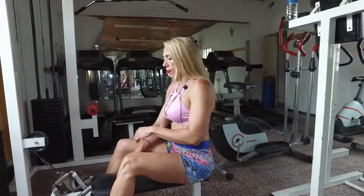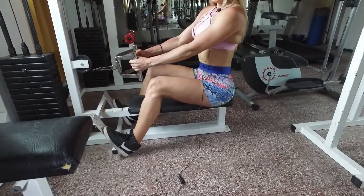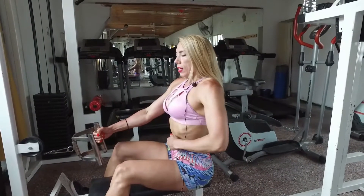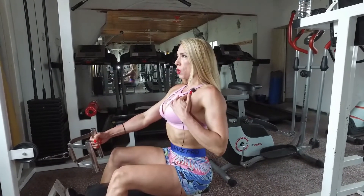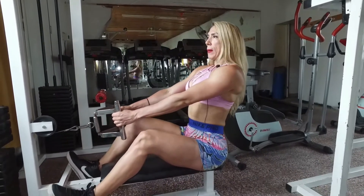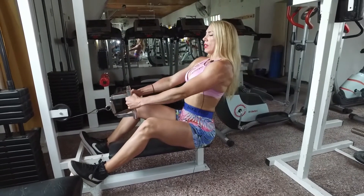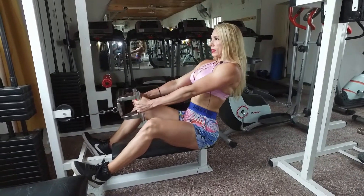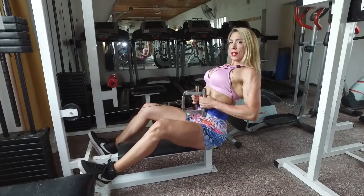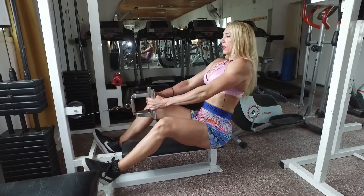Colocamos los pies ahí. La espalda va a ir bien derecha, contraigo el abdomen, saco pecho. Me inclino un poco hacia atrás para poder tener un mayor recorrido y traigo el agarre hacia el abdomen. Contraigo la espalda, los dorsales, y vuelvo.